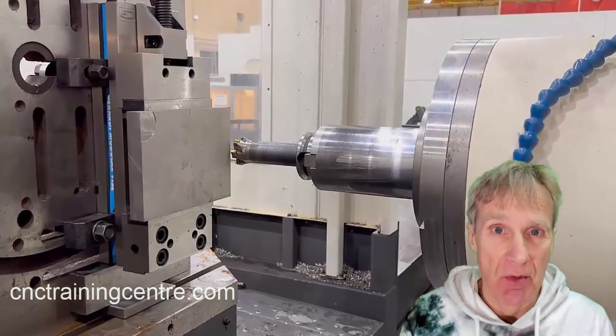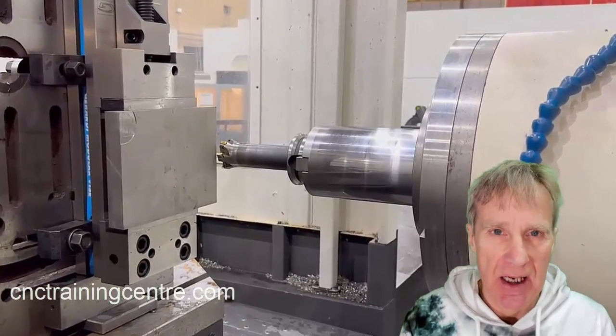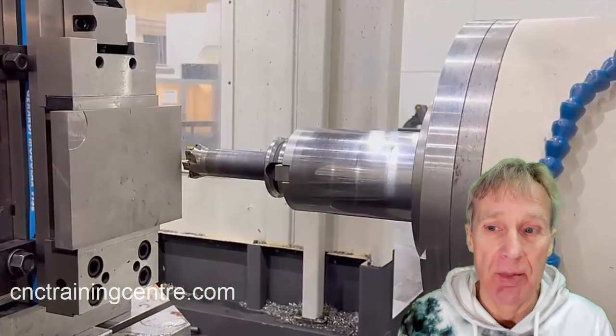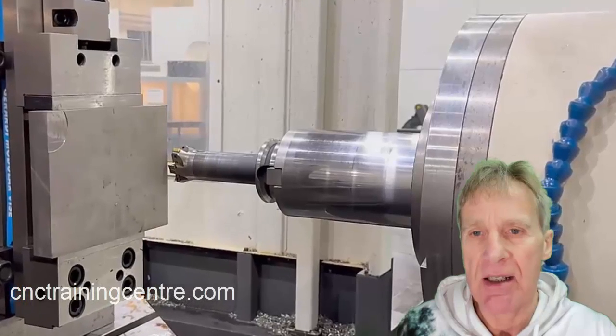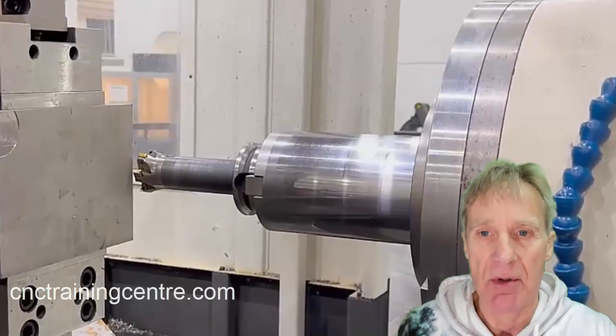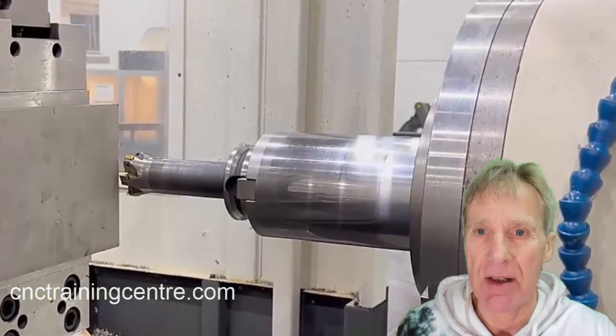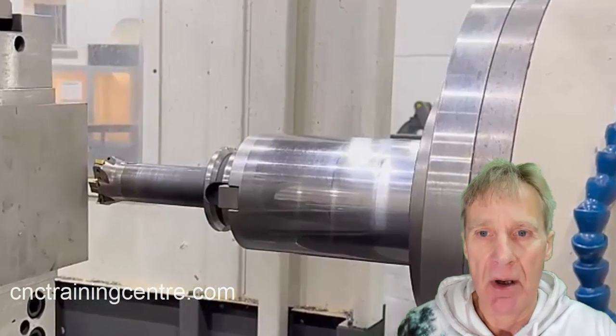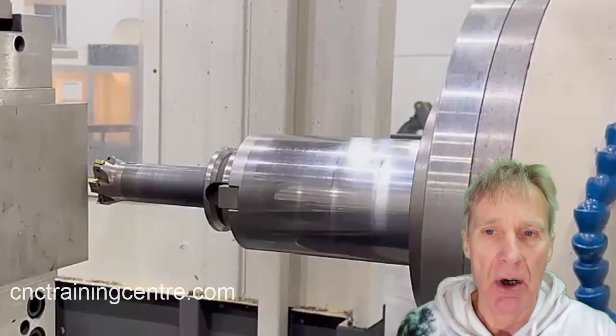If you sent it to Z zero now, it would smash that tool straight down, because the spindle nose would touch zero — it's worked out that zero is that distance away from where you are. That's how we do it: we tell it where the machine is right now in terms of Z. Z is a bit more tricky than X and Y. If you've got a touch probe, it's dead easy — I'd recommend using some kind of manual probe to make it way easier.